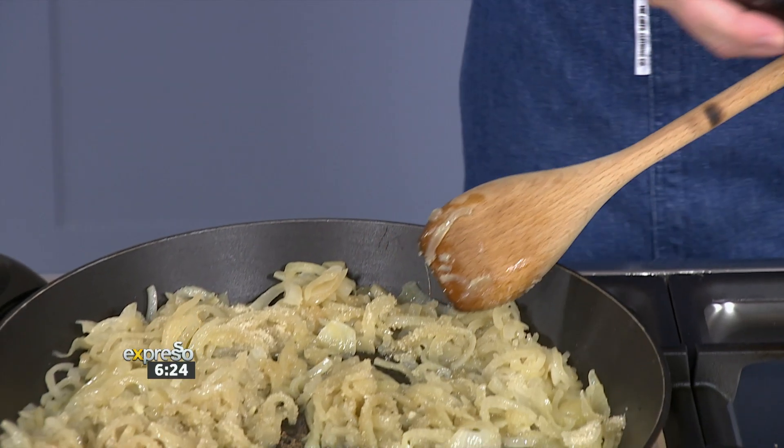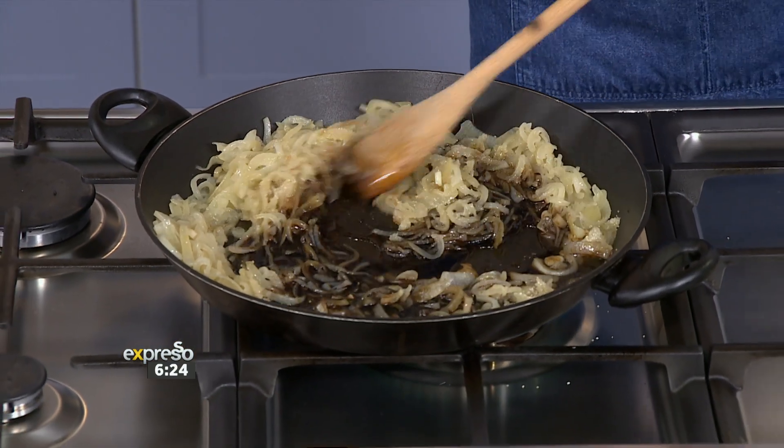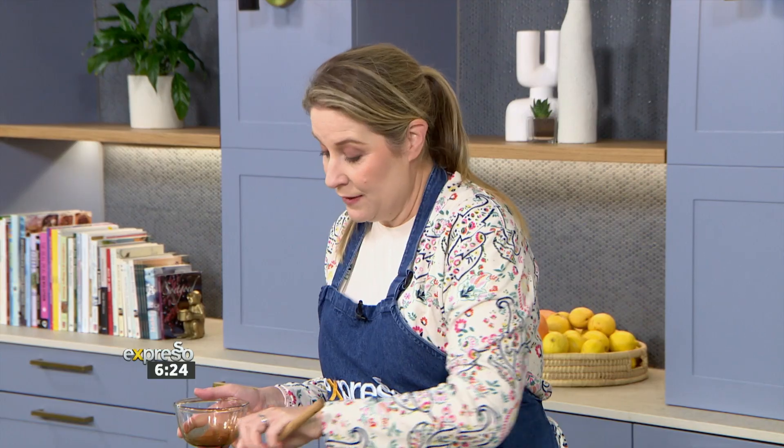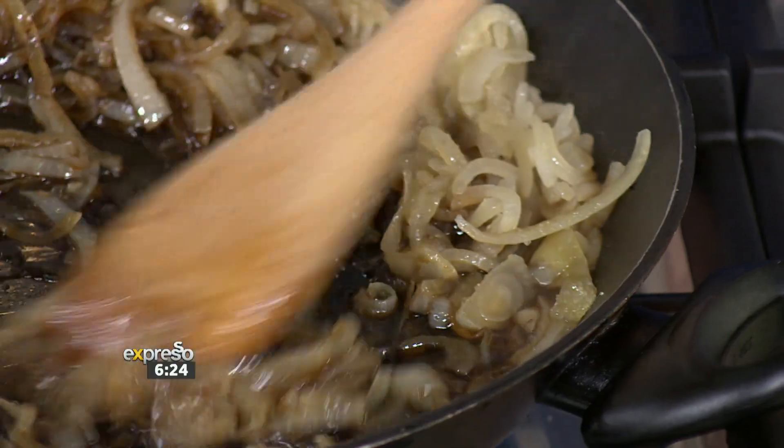Then we're going to add some balsamic vinegar. Balsamic — is that going to add to the flavor or the color? Well, both, but mostly the flavor. It's got that beautiful acidic flavor. If I'm just making caramelized onions for a braai, for example, I always add a splash of balsamic vinegar, because it really adds a beautiful flavor.